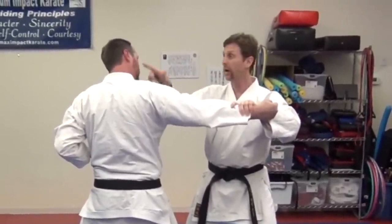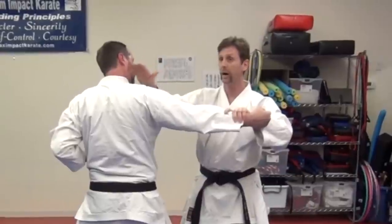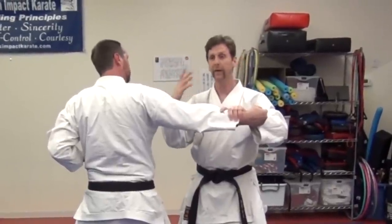When you strike to the neck, that's where the carotid artery is. So it's going to actually disrupt — it can cause unconsciousness or dizziness.